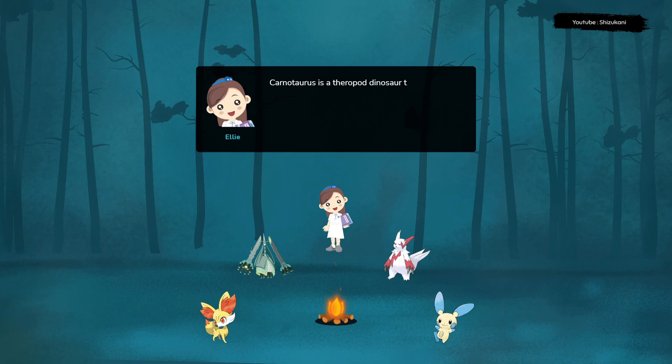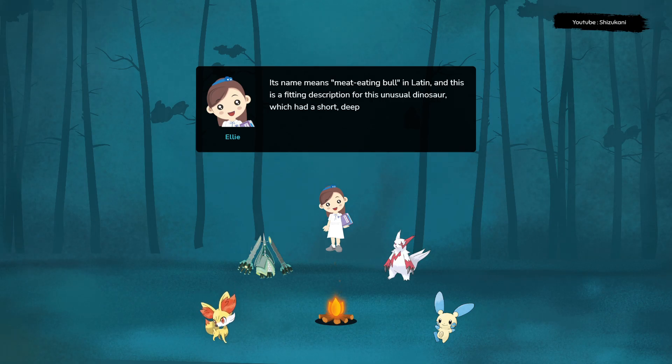Carnotaurus is a theropod dinosaur that lived during the late Cretaceous period, around 70 to 80 million years ago. Its name means meat-eating bull in Latin, and this is a fitting description for this unusual dinosaur, which had a short, deep skull shaped like a bull's head.